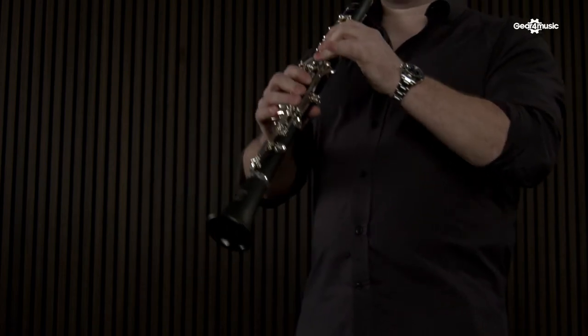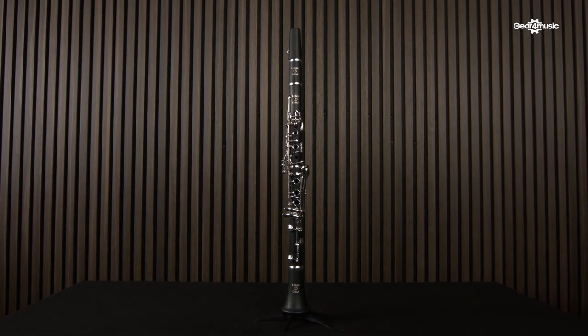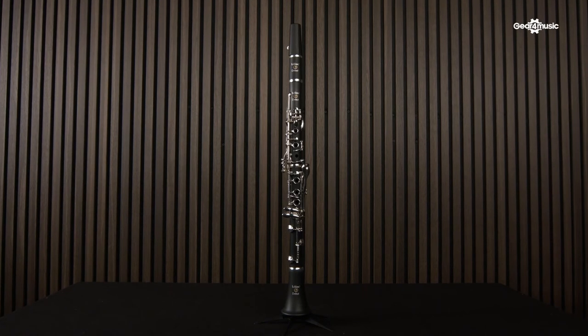Blue needle springs give a really nice, precise and crisp feel to the keywork. Alongside Valentino synthetic pads, which are also very durable, seal really well against the body of the instrument and also feel really good in the hands as well. All of these features make the Debut a fantastic introduction to the world that is LeBlanc clarinets.